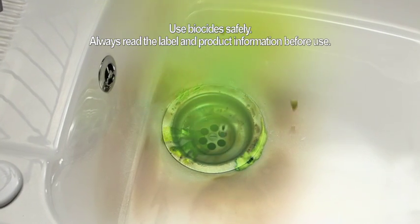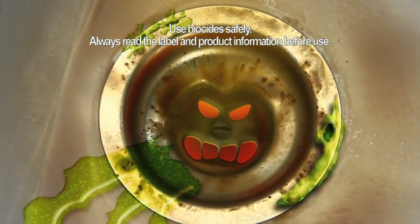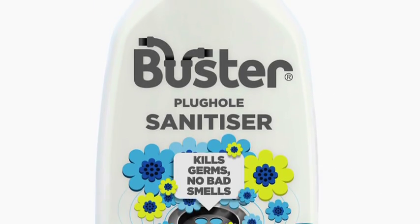What's that coming out of your plug holes? Stains? Germs? Smells? Maybe you don't love them enough? Bring on Buster Sanitiser!